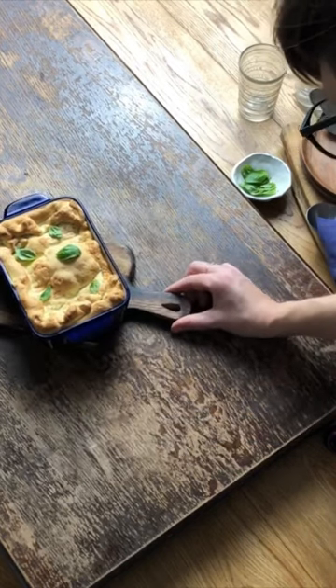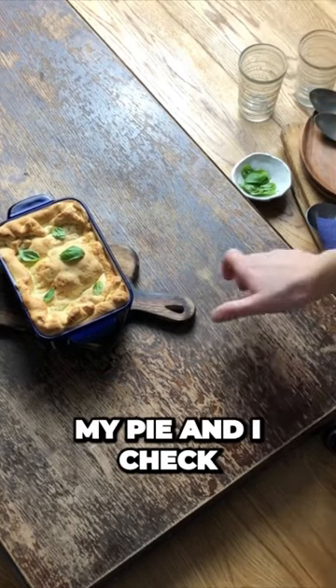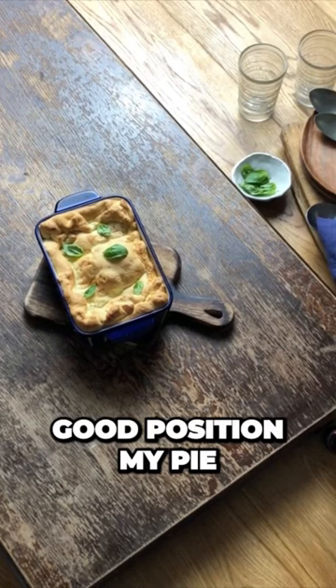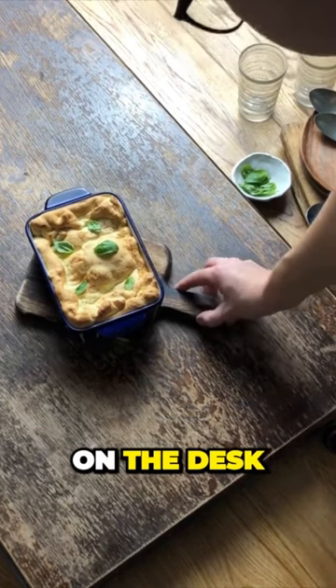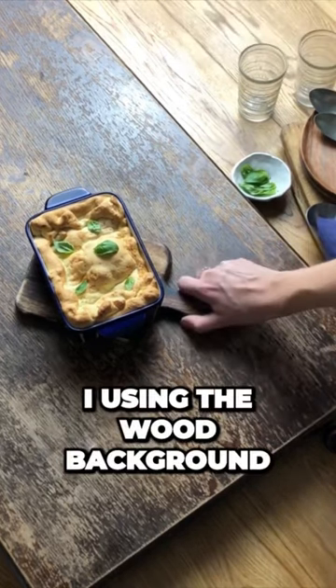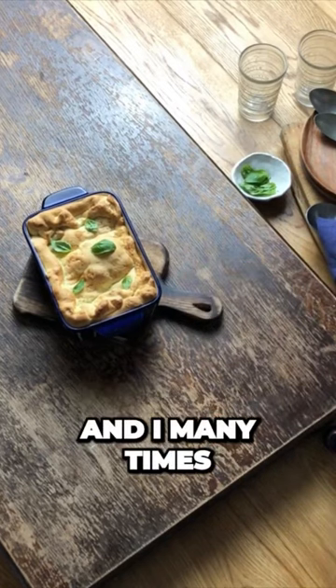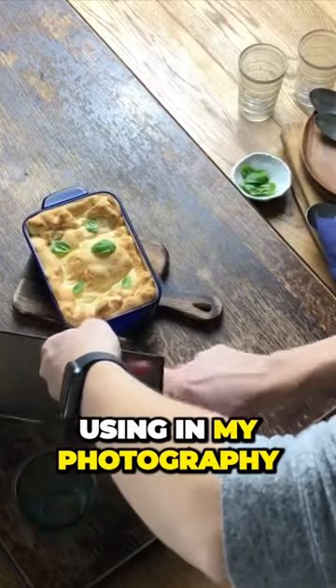First I prepare my pie and I check the camera to make sure my pie is in good position on the desk. I'm using a wood background — it's all wood, and I use it many times in my photography.